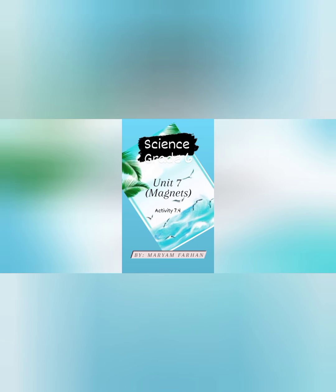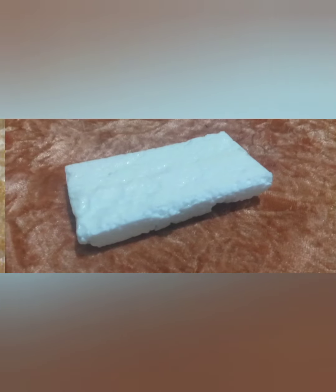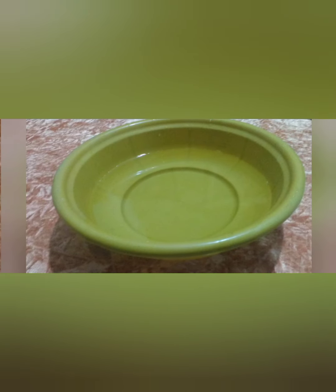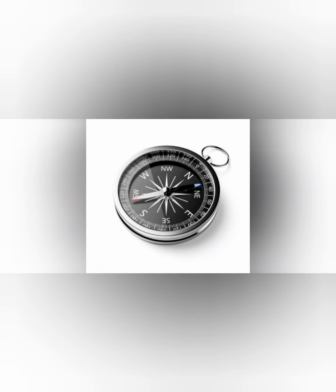Now I am going to do a practical to identify the poles of a magnet. For that we need a bar magnet, a piece of regiform, a water bath. I also took a compass to confirm the direction.